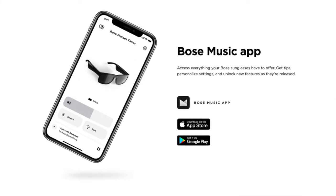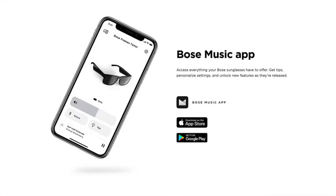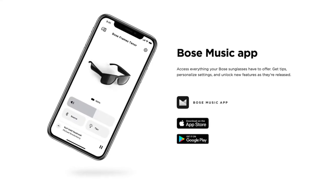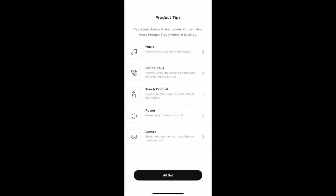Bose does have an app you can download to your phone as well to help you configure some of the options on these. For some reason, there is a different app for these frames than the one I already have for my headphones and Bluetooth speaker. For those, I used the Bose Connect app. Then I went to set these up and was prompted to download the Bose Music app. No idea why there are two separate apps — they offer the same experience, but it's kind of dumb that there are two apps I need to use now. In the app, you can configure options like enabling the auto power off, managing the Bluetooth connections, and there's even a useful area of tips on how to use your frames. This is handy when you first set them up so you know exactly how to control them.